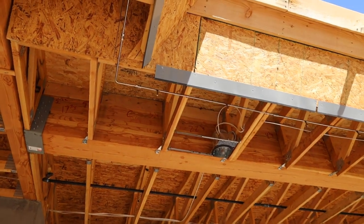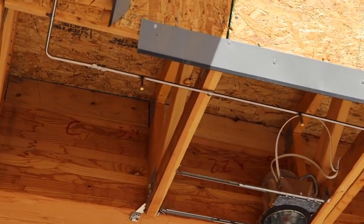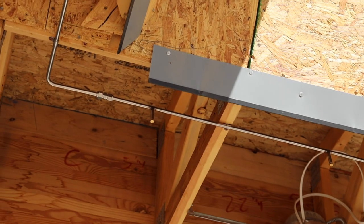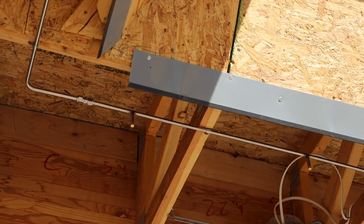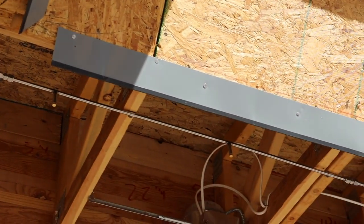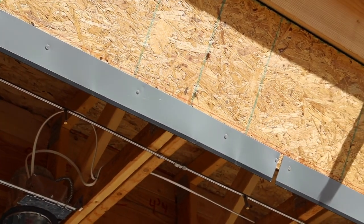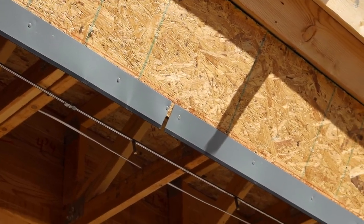Another thing to point out here on the exterior — a lot of people ask us, you can see here this little water system coming around. What these are is our mist system. We'll come through as our stucco company is here, and before they begin to install the stucco on the lid, we've come through and pre-installed the mist system. This is great for Phoenix, especially in the warm times of the year, to have that moisture and keep that cooling effect to really enjoy that indoor-outdoor living.